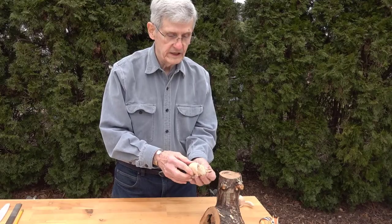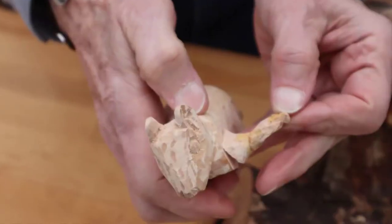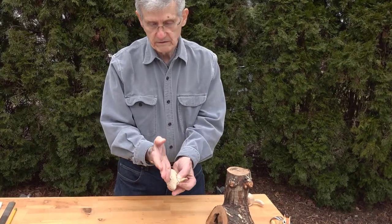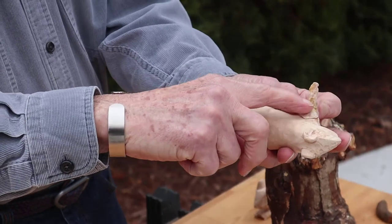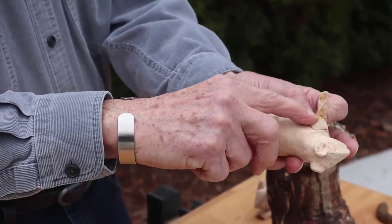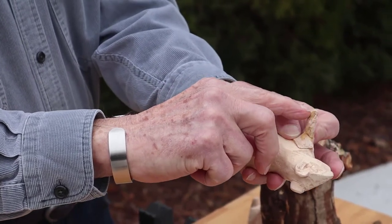The reason that these feet have broken off the way they have is the grain is running this way, and then it makes the grain run this way through that little ankle, which makes it weak when it's cut down. And it makes the toes weak.